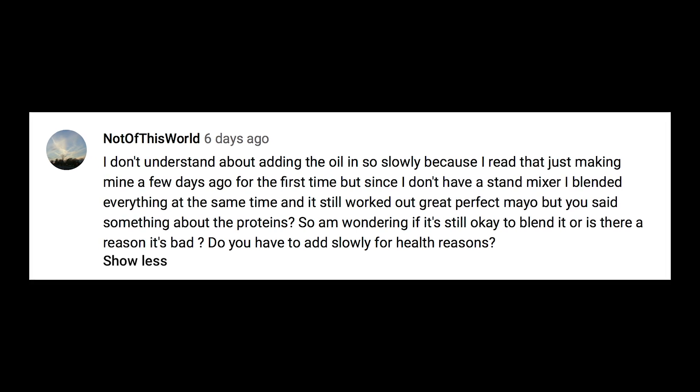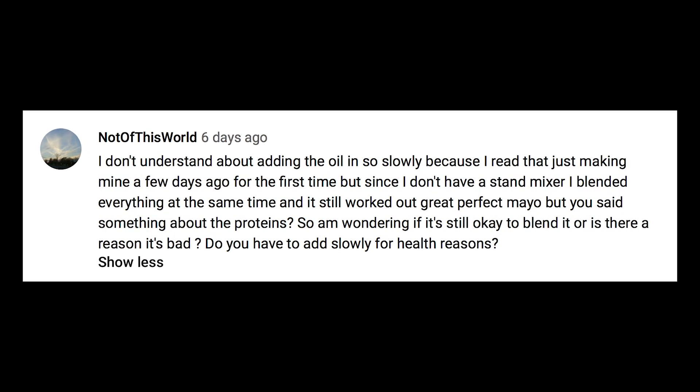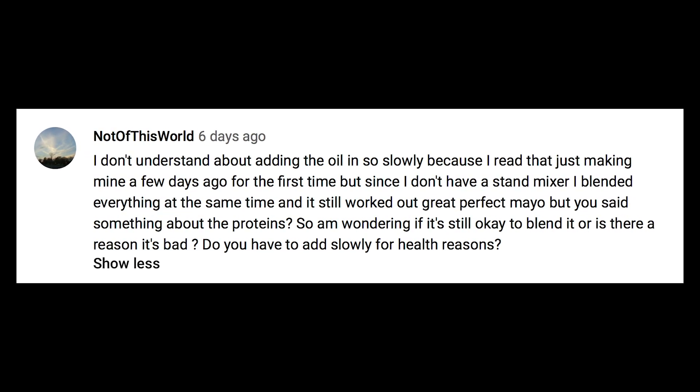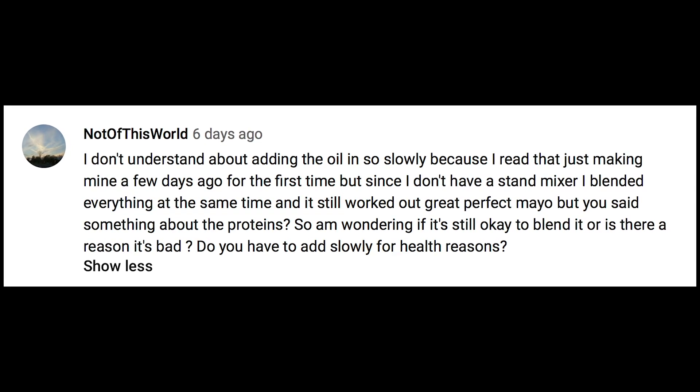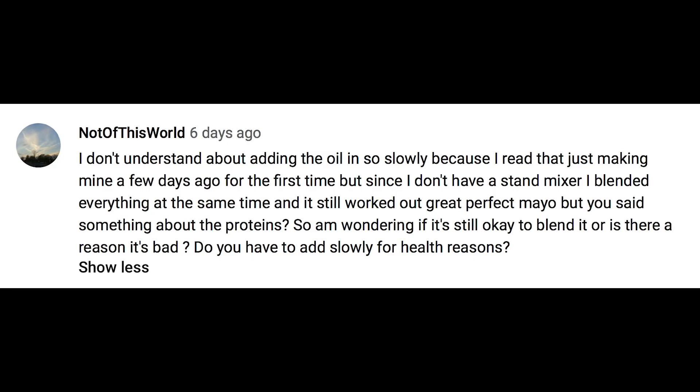'Not of This World' asks about adding the oil in so slowly — they blended everything at once and it still came out fine, wondering if there's a reason that's bad. You might have gotten lucky because a couple of times I've tried blending it in an immersion blender it completely clumps up and gets really broken. It's all about keeping the protein from getting denatured, so you might have just gotten lucky.